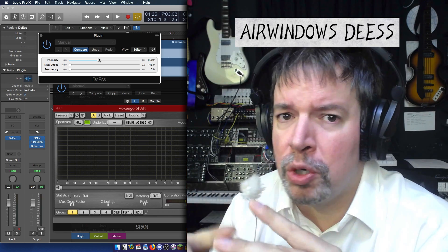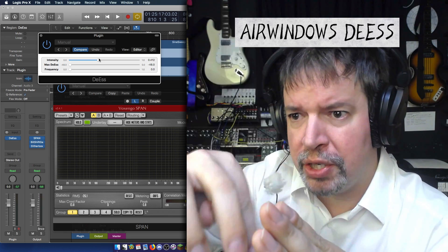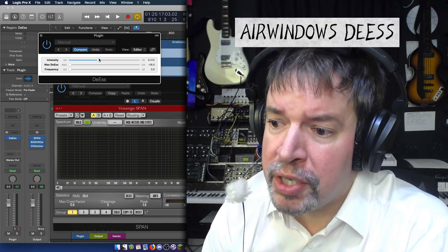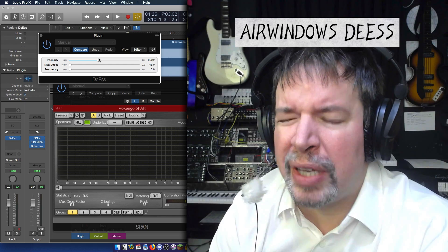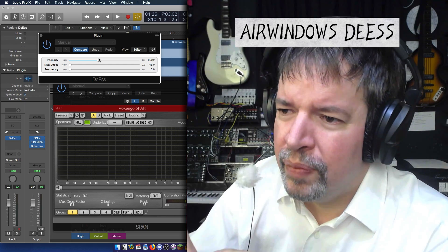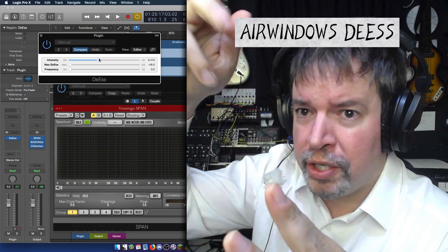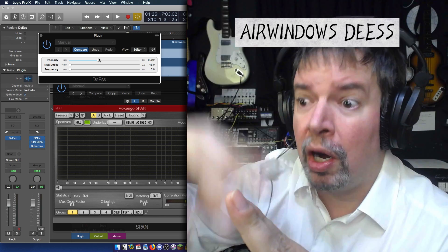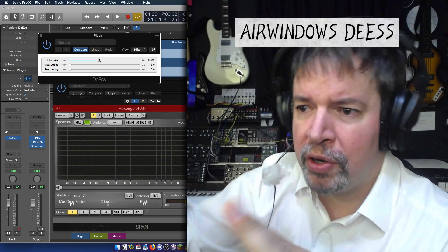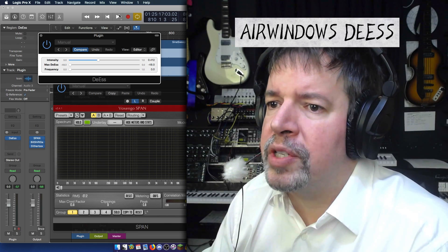The way DS kicks in is it's looking for extreme changes in direction of the frequencies — it's not just looking for a frequency range. It's looking for something almost like physics: extreme S's are just really reversing themselves a lot, and DS is looking for that multiple reversal quality.